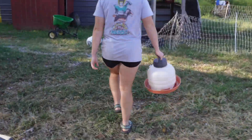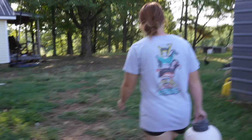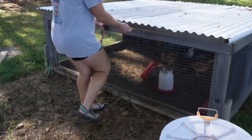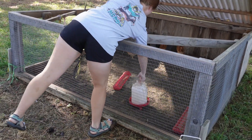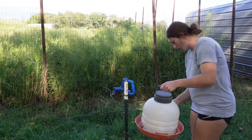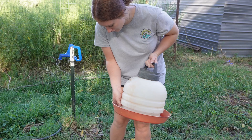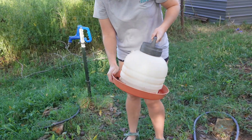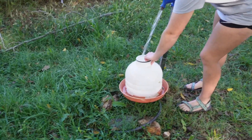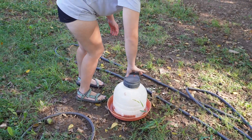They switch waters around - some of the smaller chicks over in the chicken tractor have a smaller water, so Brooke can give them the big water and take the one out of their pen. They get some water ready for the ducklings. It's a little hard to pull apart but now the ducklings have an even bigger water.